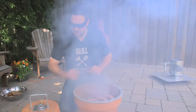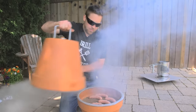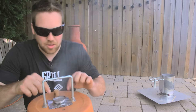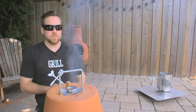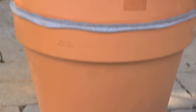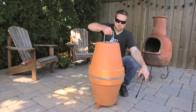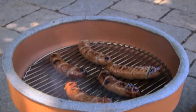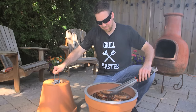Get the lid back on there, watch your corks, and let the barbecue do its thing. Perfect. For Cottage Life Simplified, I'm Adam Holman.